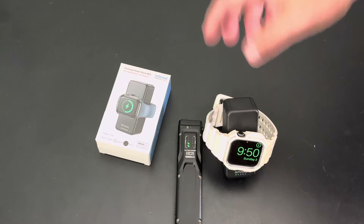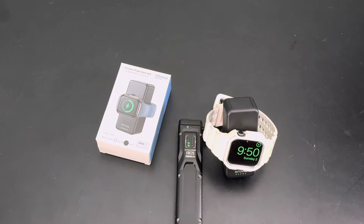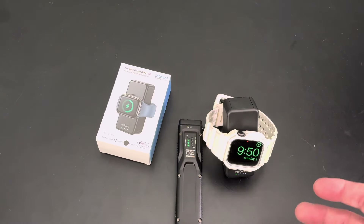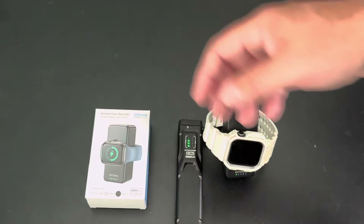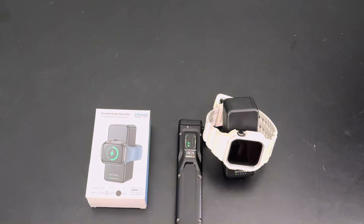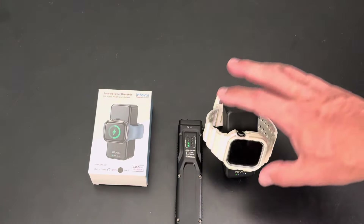So you've got your Apple Watch charging, and you can charge your watch and your phone at the same time. Now, your phone's gonna take up a lot more charge, so you probably wouldn't do that, but it does have the option if you want to charge one or the other. It's 26 bucks on Amazon, pretty inexpensive, but there's also a discount code which should be in the description below, so you should be able to save yourself some cash on this.